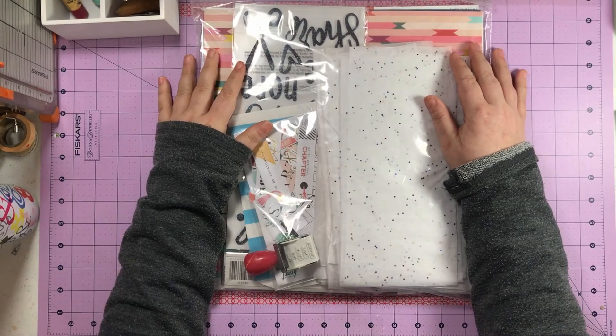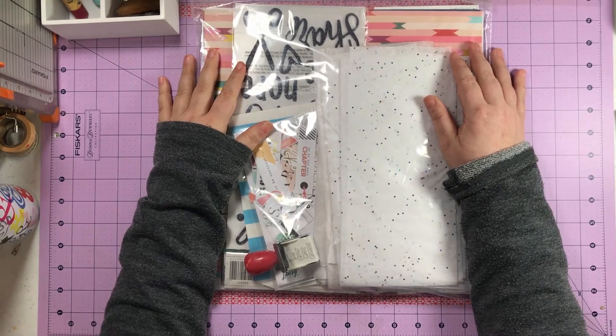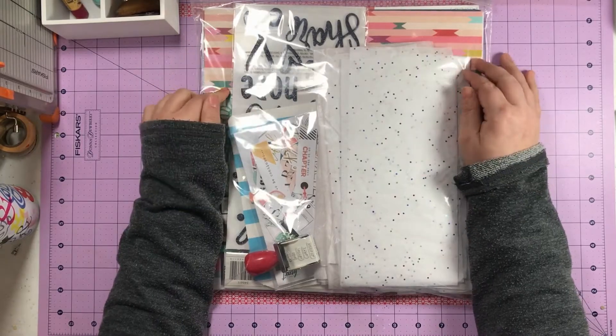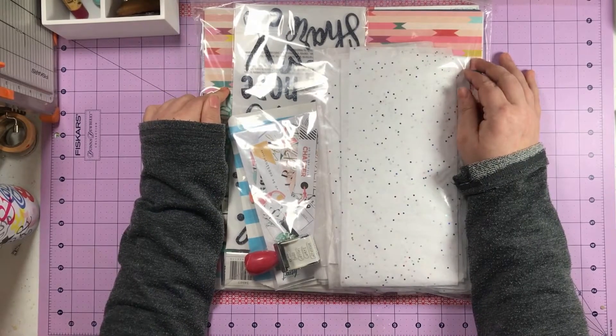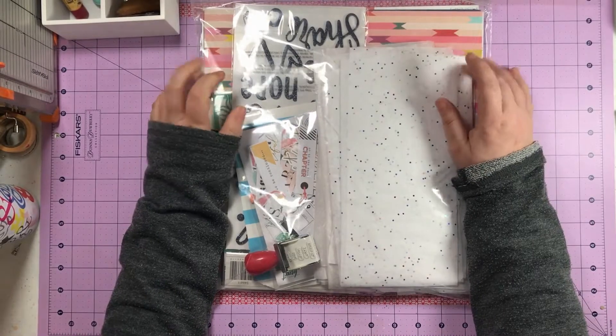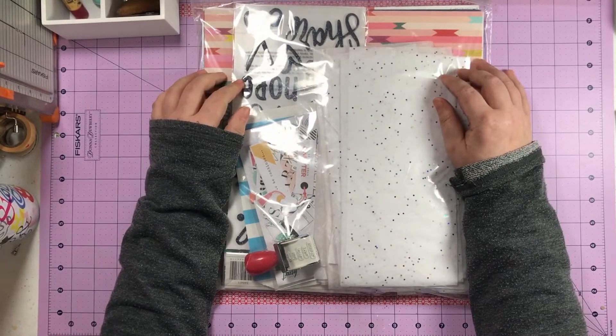I am back with another pre-taped introduction for a layout I made at the crop I went to back at the end of March. This particular layout is made with my Secret Knot Secret kit that I purchased right before I went to my crop. It is filled with lovely stuff and I'm going to go ahead and get started.